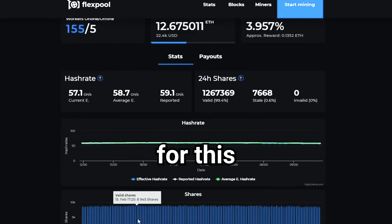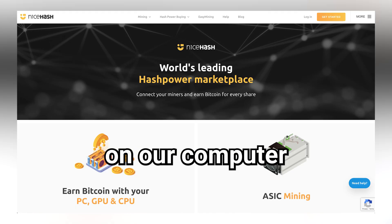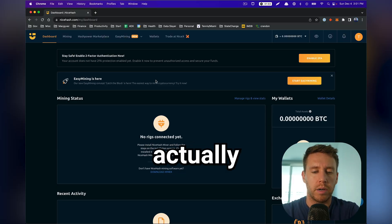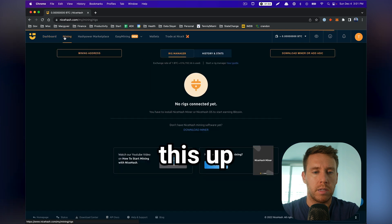We need to join a mining pool, and for this video I'm going to use a service called NiceHash. All we need to do is set up an account on our computer. This is going to be our mining dashboard. Once we have our script running and we're actually mining on our hardware, it's going to show up here as an active worker and provide us metrics about the hash rate, payouts, and things like that.